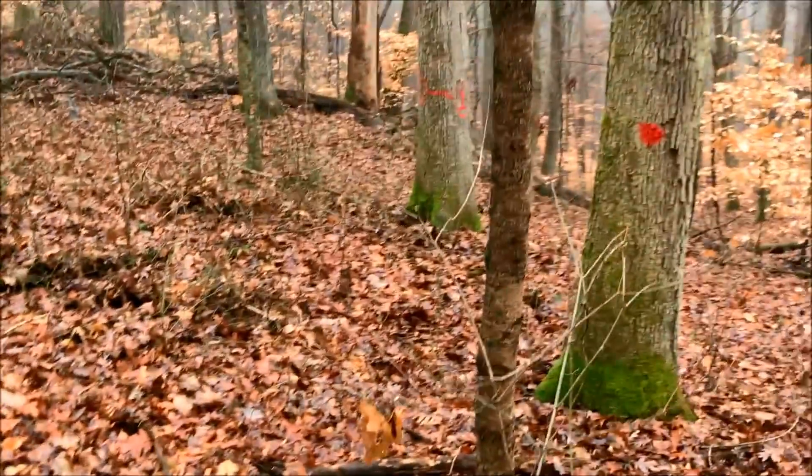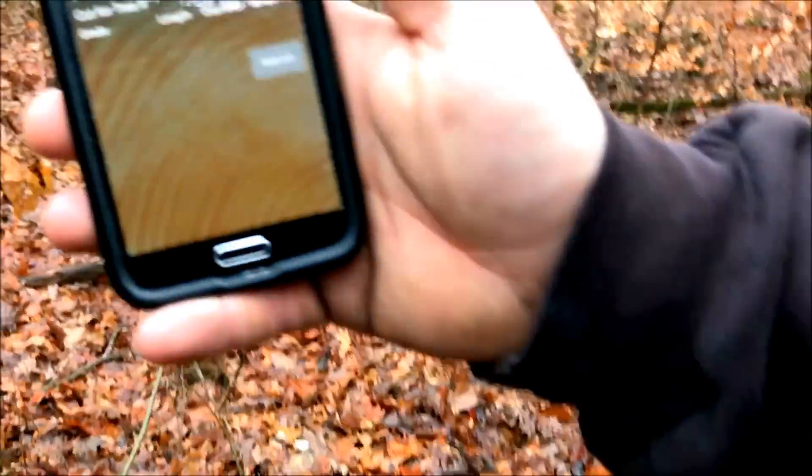I met with Daniel Turner and Jeff Mason the other day — Daniel's from Missouri and Jeff's from Illinois. They came out to talk to me about the Timber Tracker app and explain what it's about, and to help spread the word. We found a couple of white oak trees and we're going to demonstrate how it works.